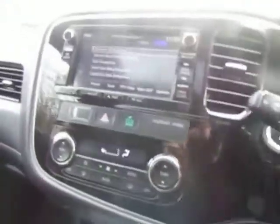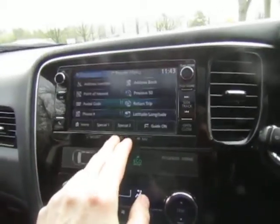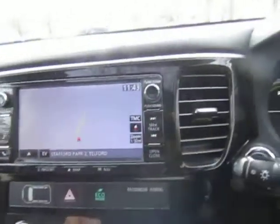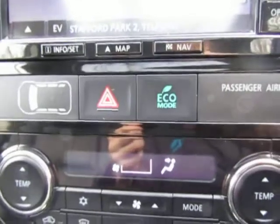Just inside the vehicle is your media system. You've got all your sat nav, you've got your DAB radio stations, and you also get a CD player which is situated in the back, plus a spare SD card slot.